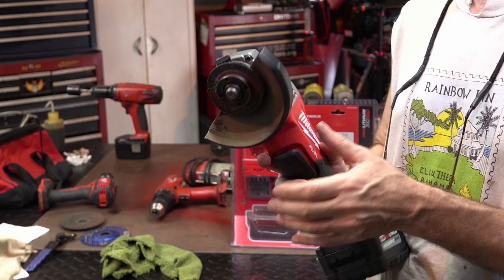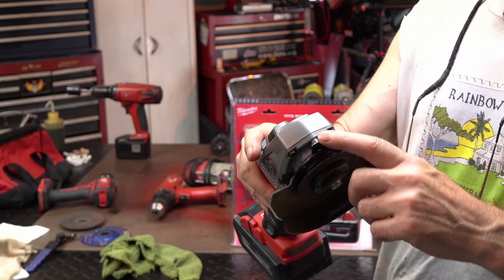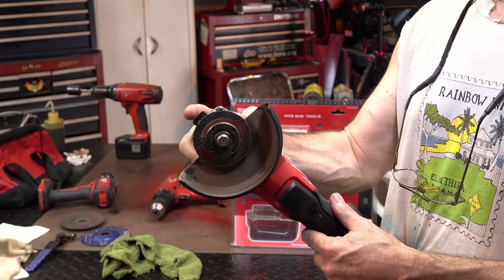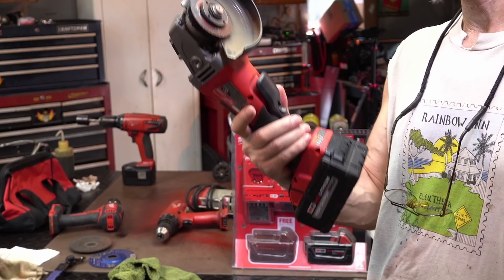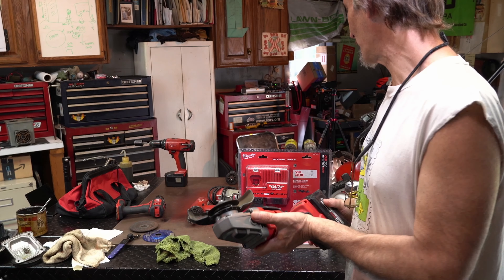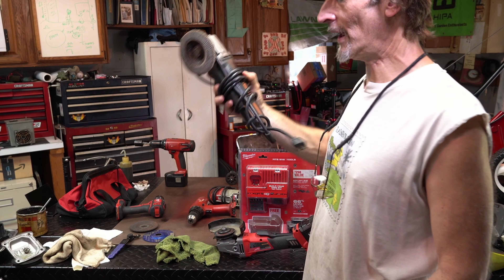I'll figure that out. Another nice thing too is you can adjust the guard — you just pull this lever back and you can rotate the guard. So I have been looking for one of these. I like to use the flapper style discs for the blades and stuff. This is the older one — I've had this forever. This is much lighter and more comfortable.